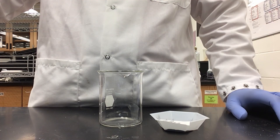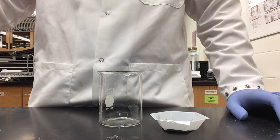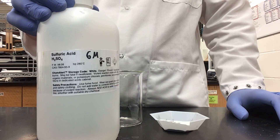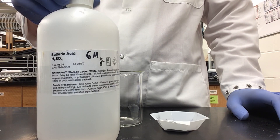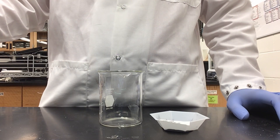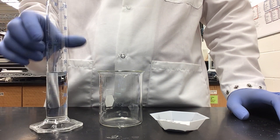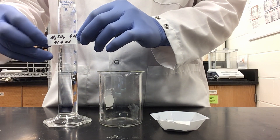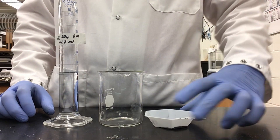We are using 0.05 moles of copper oxide because I want to produce exactly 0.05 moles of our copper sulfate product. Then we are going to need to add 6 molar sulfuric acid. You need to add an amount of sulfuric acid equivalent to 5 times the moles of copper oxide. So we need 0.25 moles of sulfuric acid, which gives us 41.7 ml of 6 molar sulfuric acid — exactly 0.25 moles.